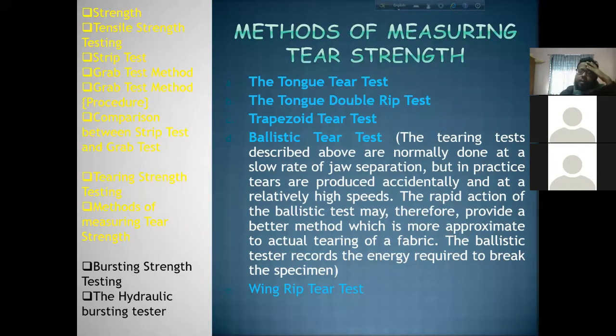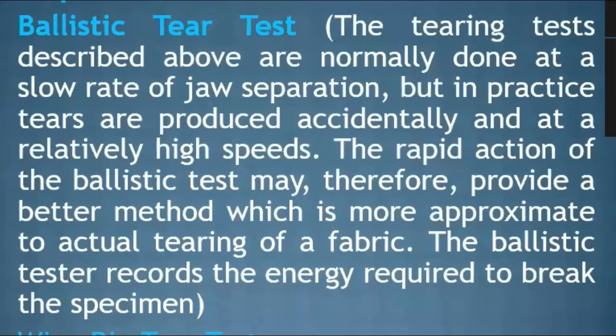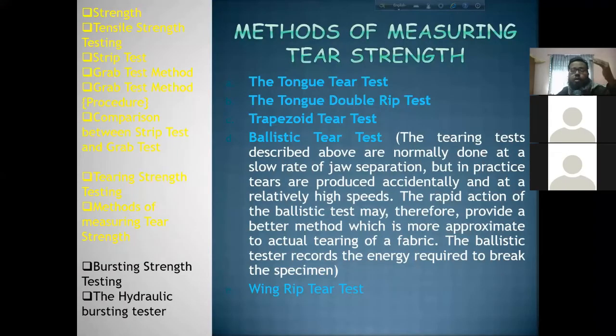The rapid action of the ballistic test may therefore provide a better method which is more approximate to actual tearing of a fabric. The ballistic tester records the energy required to break the specimen — that means the ballistic tester measures the force applied.